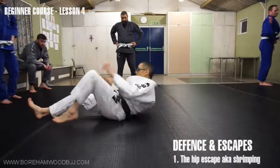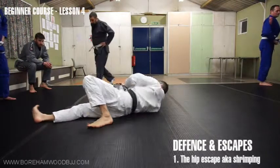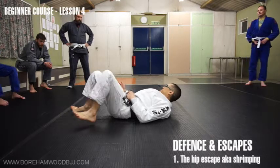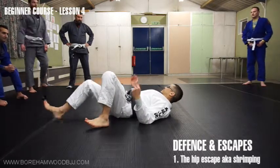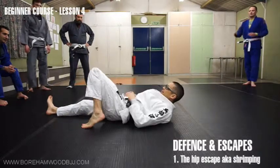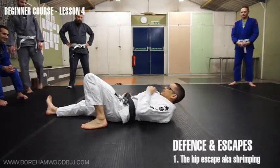The first movement we looked at was the hip escape, also called shrimping. Now we can fine tune this. Over many years, I used to just do what we call rubbish shooting — I just did it like that and got away with it. But since I trained with really good guys, you can't do that against anyone serious.